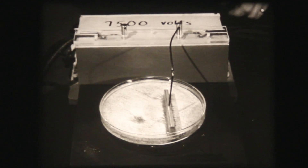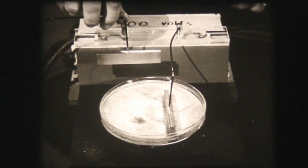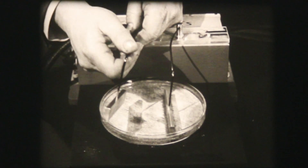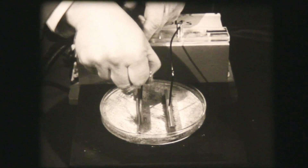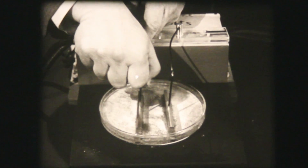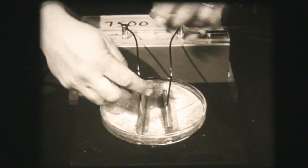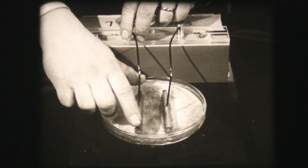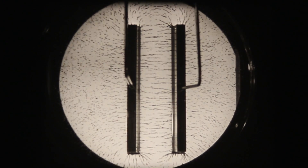We disconnect the current again, and add a second parallel bar. This time, the field lines are perpendicular to the plates and run from plate to plate. Also, notice that the field is fairly uniform. In addition, observe the change in the shape of the field at the ends of the plates.